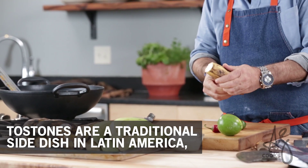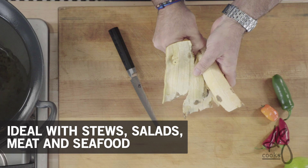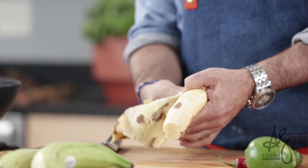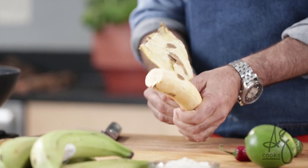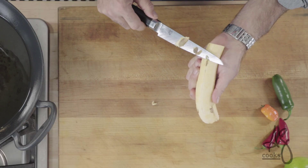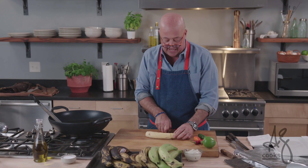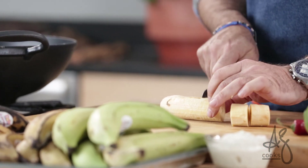Now these are a little trickier to peel. I try to get as much off the conventional way as possible, and then I will take my knife to it and just make sure that these little bits of skin come off. They're not going to kill you if you eat one. I'm going to cut these into about inch, inch and a half slices.